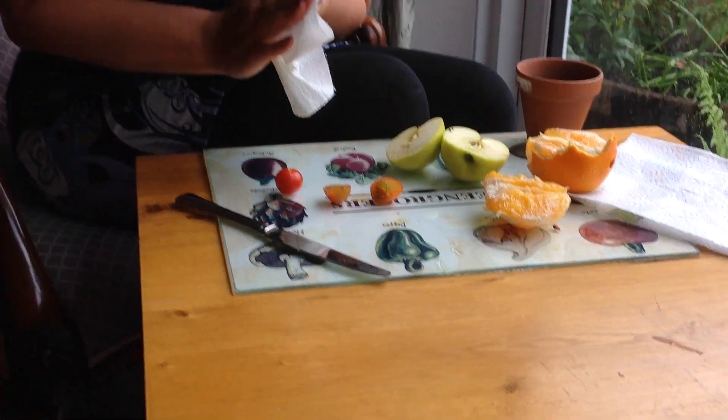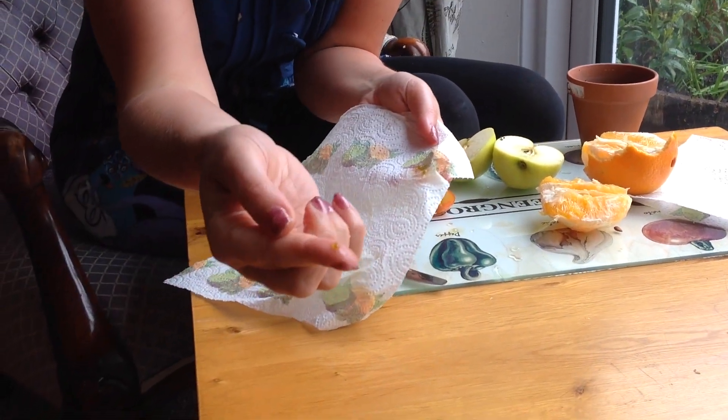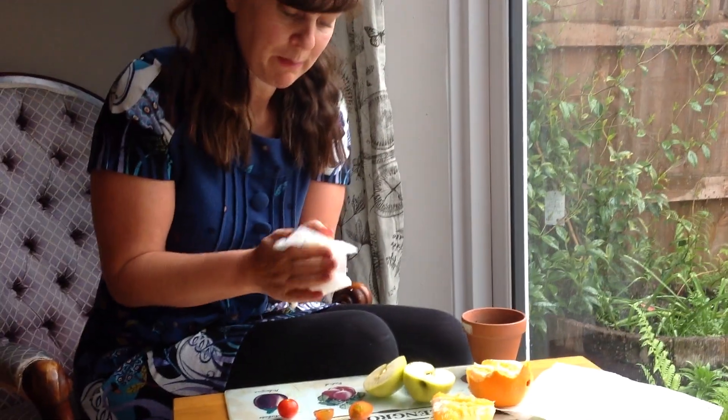These seeds are tiny and they're yellow. Dry them carefully on your tissue paper.